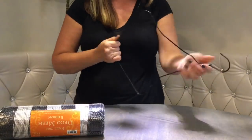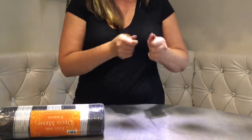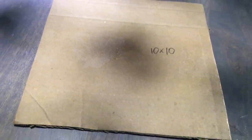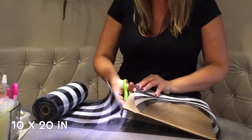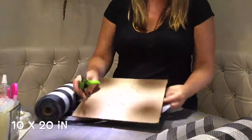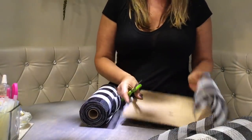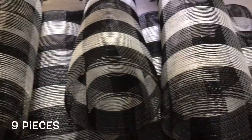We start off by stretching out our hanger and making a nice long frame for our swag. I got a tough one — I don't know which dry cleaner gave me this hanger, but it's great. Here's my sophisticated tool for cutting the deco mesh: just a 10 by 10 cardboard. You simply fold the deco mesh over the cardboard and cut along to get pieces 10 by 20. No special equipment needed, and all you need is 9 pieces to cover the hanger.